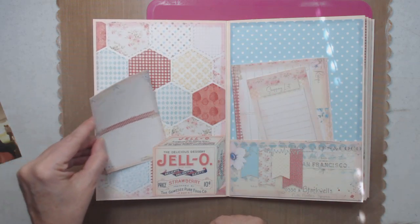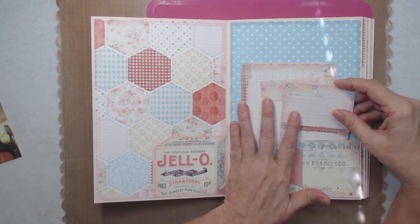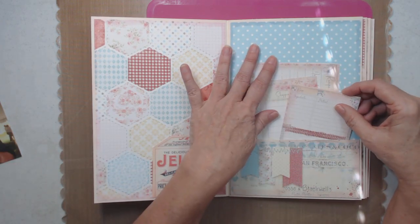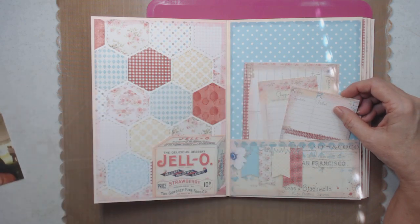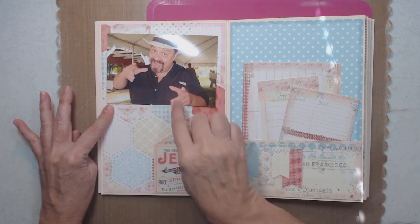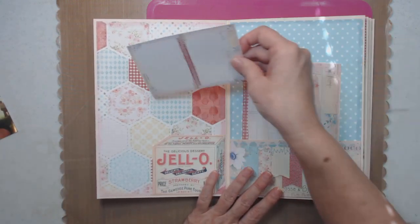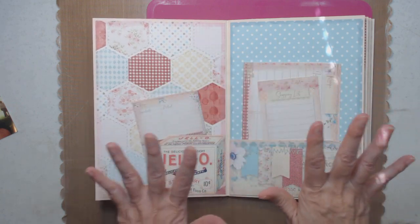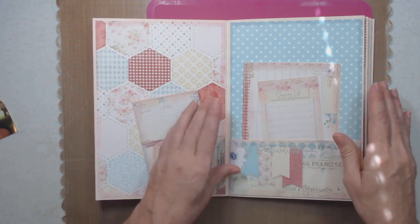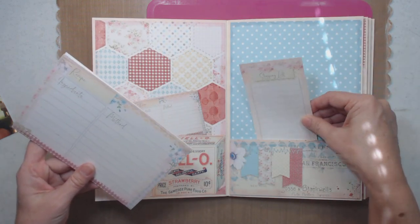Here's the tuck spot right here, and remember we can use this pocket for all of our recipes. We can put two photos right here — that is four by six. This is what I love about this size album. It was a beginner's album; this is such a beginner's album. And right here is another shopping list.